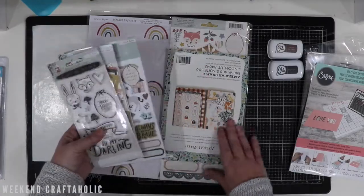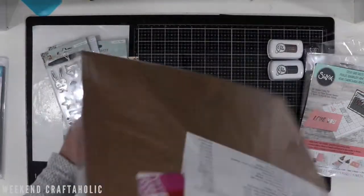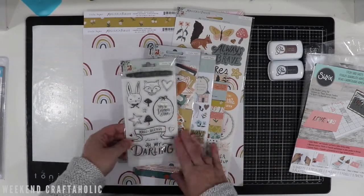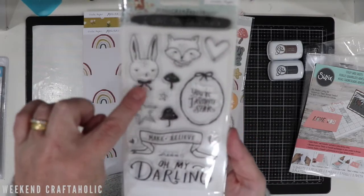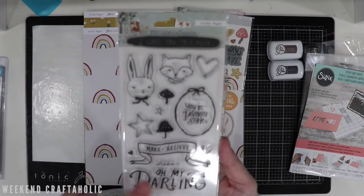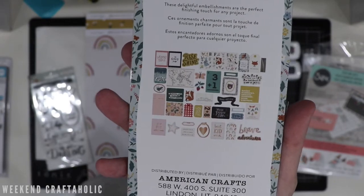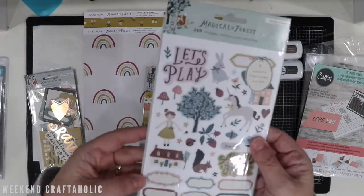That is all the non-collection items, because the rest of this is all Magical Forest. I've been holding out for this Magical Forest collection by Crate Paper. Look at this stamp set — I just love these little characters. They are gorgeous, and the style of writing on it is so good. I also picked up the ephemera pieces, which are probably easier to show you on the back.